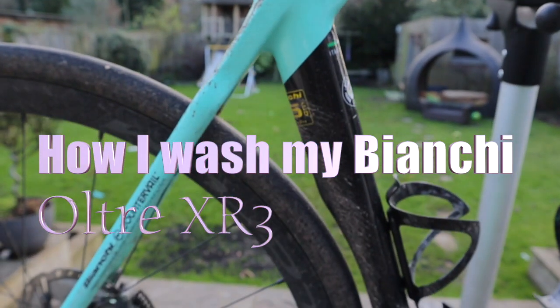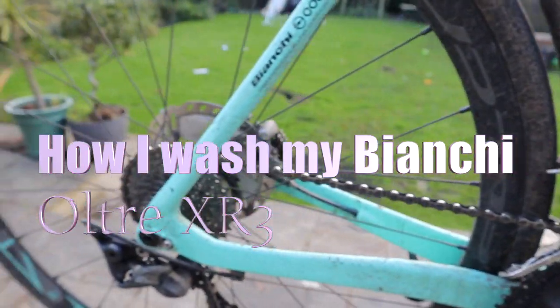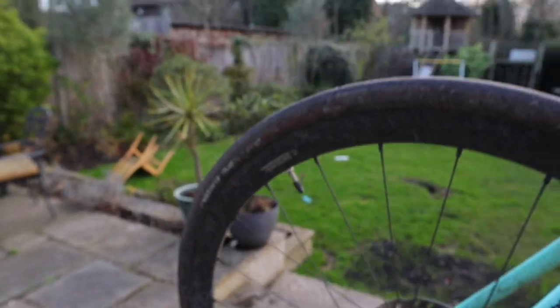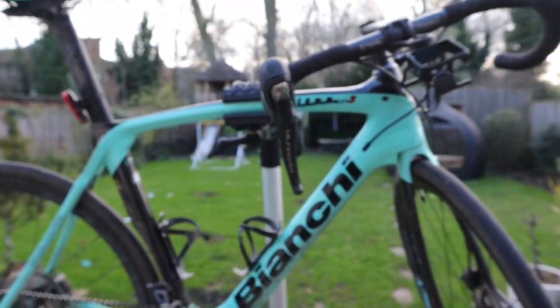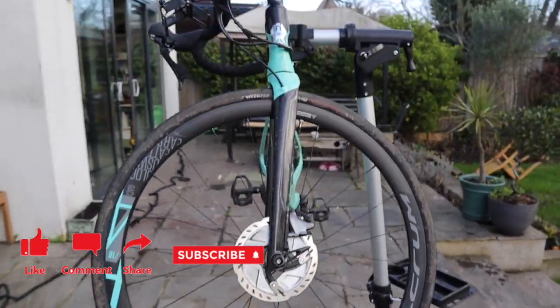Today I'll be showing you how I wash my bike and the items I use, which are a bucket, sponge, chain brush, chain cleaning tool, three cloths, fairy liquid, wheel cleaner, environmentally friendly biodegradable degreaser, GT85, and Rock and Roll Gold lube.